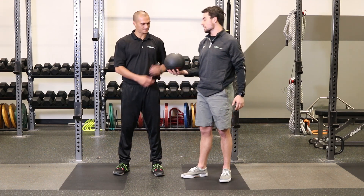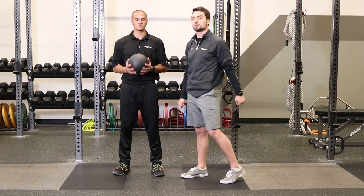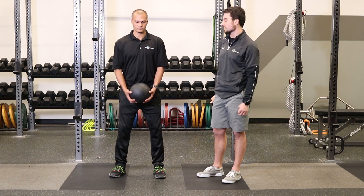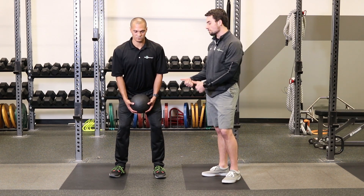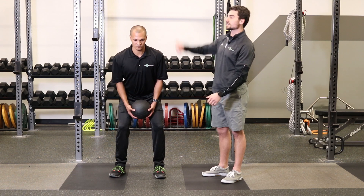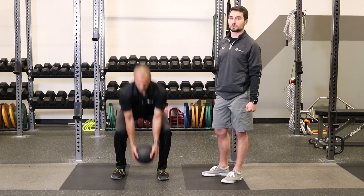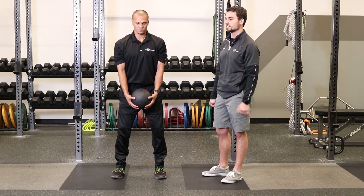Jordan's going to take us through a couple of exercises. First one is going to be working on vertical power — this is just a straight up overhead slam. So he's first going to load the ball in right in front of his hips, extend up, get nice and tall right up overhead, and then be as aggressive as possible with max intent to slam that ball down on the ground.